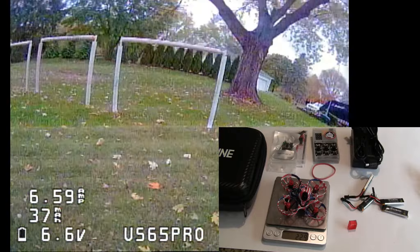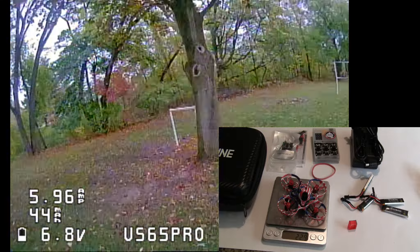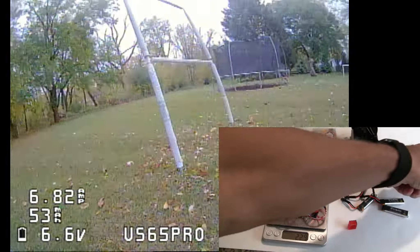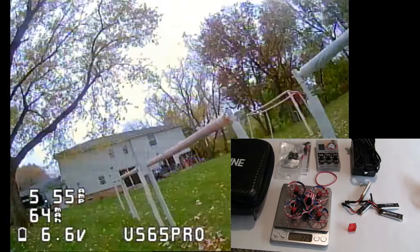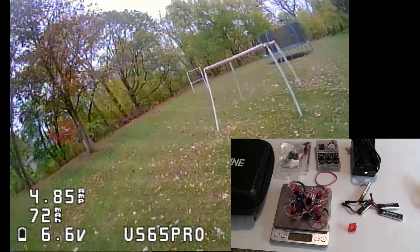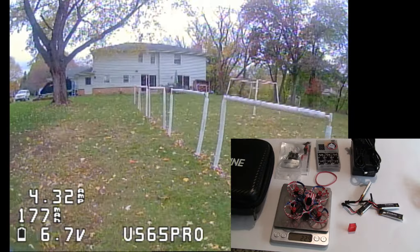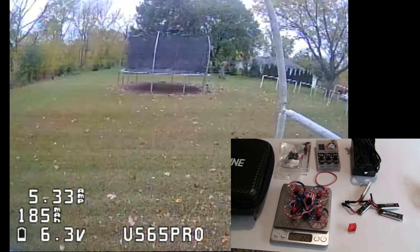For the receiver or radio connection, I have on here the SPI and I'm using FrSky. I also have a model with FlySky that I'm going to make into a 75-millimeter Tiny Whoop. In addition to those, you could get the TBS Crossfire as an option, or you could get the FrSky RXS receiver. They give you a variety of different options.